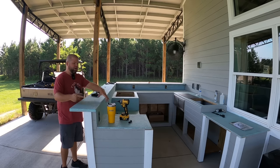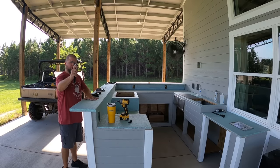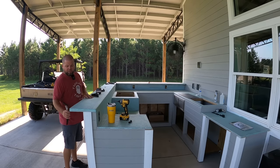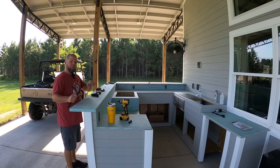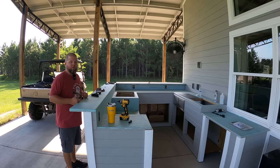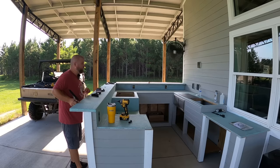Before we start laying out our tile edge, I want to support this countertop bar top with some shelf supports. I just realized I'm one short — no big deal, I'll go back to Lowe's and get that later. I want to get this bar top exactly where it needs to be before we start tiling, because once thinset has set up and the tiles are in place, you can't go flexing or moving this top anymore.